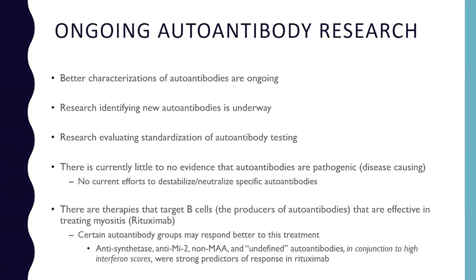There's also research evaluating the standardization of autoantibody testing. With all these different methods and different labs doing them, we need to know what the gold standard really is, how to interpret these tests, and how they compare to each other. There is really no evidence right now that these autoantibodies are causing disease, so there are no current efforts to neutralize specific autoantibodies — but that's not to say that research couldn't go there in the future if evidence emerges.